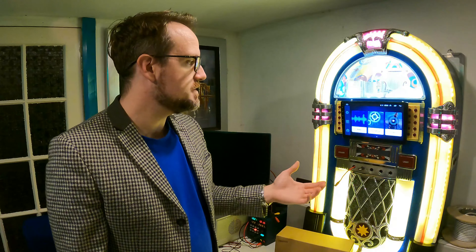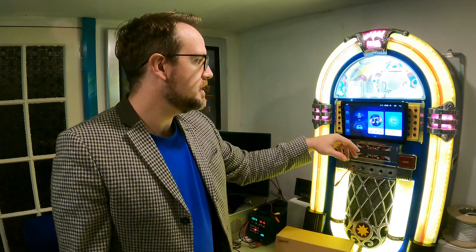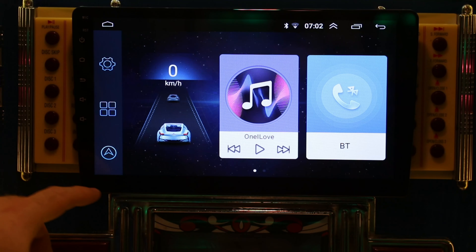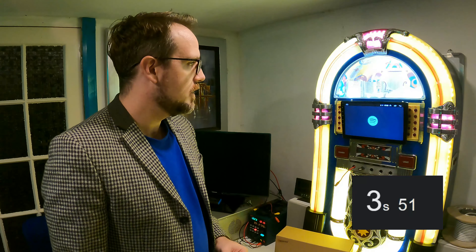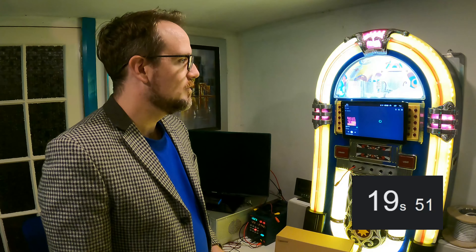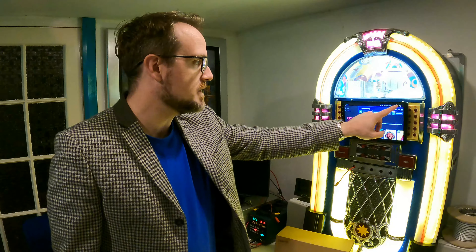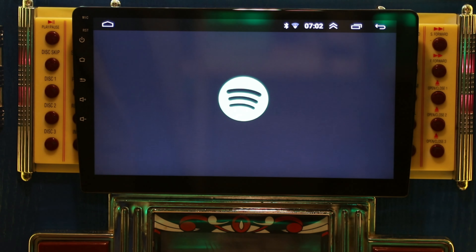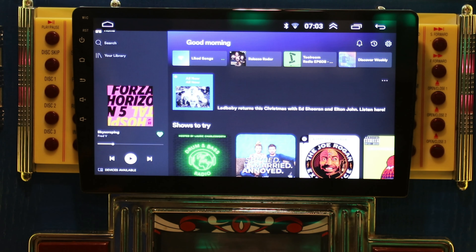It's very basic but it does the job — a radio is a radio. Everything is pretty speedy, and the touchscreen works much better than the 7-inch version. Let's have a look at loading Spotify, because that was something the other one wasn't brilliant at. Okay, so it still takes quite a while to load Spotify the first time, but if you exit and go back in, it's pretty quick. It's much quicker in that sense.